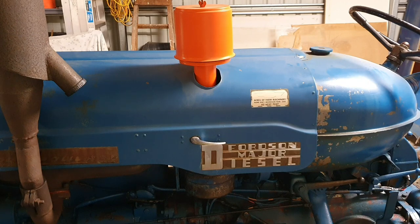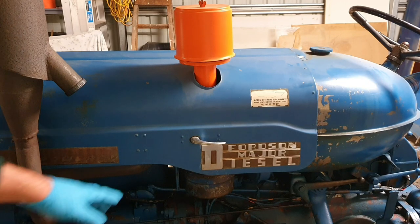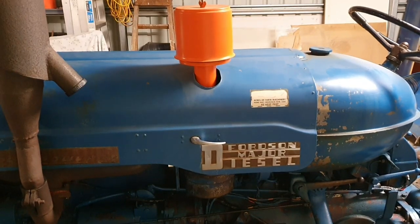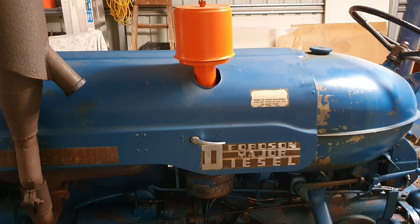And in most good Fordson Major workbooks it actually comes with the procedure for cutting the hole in and adding the primary air cleaner on top of the bonnet. The second cleaner is known as the main air cleaner, and it is an oil bath type.